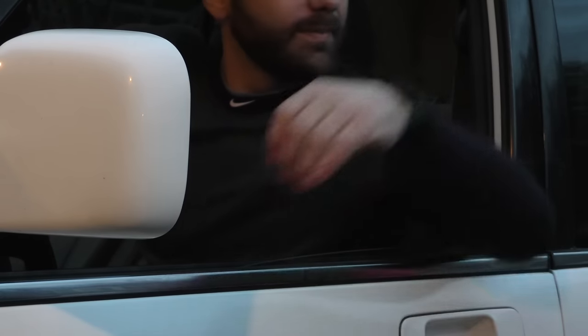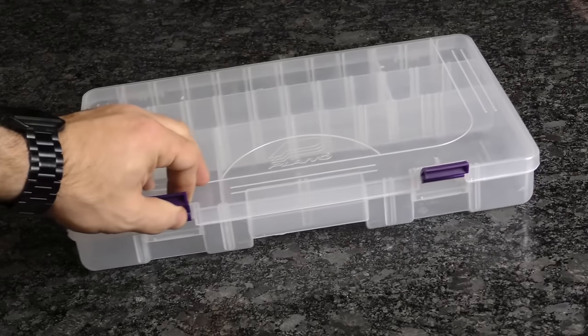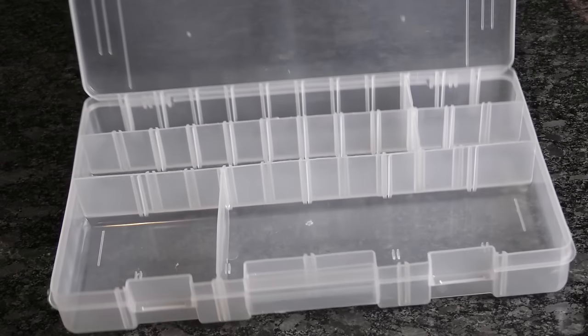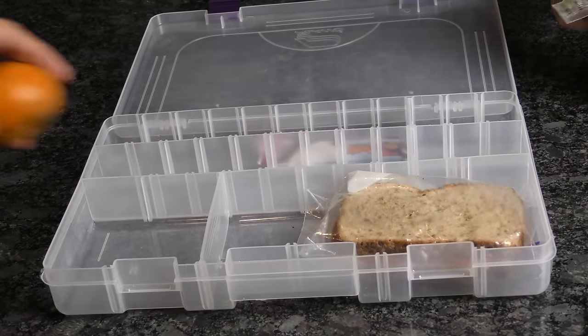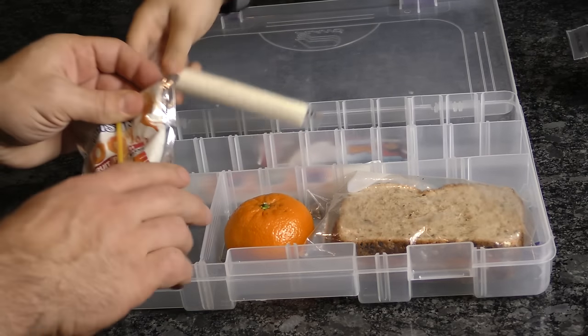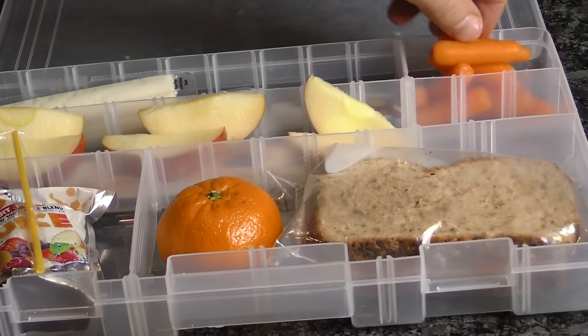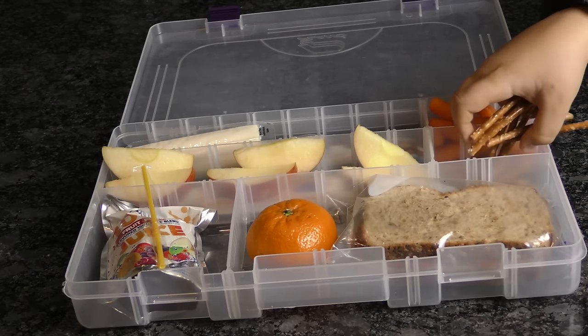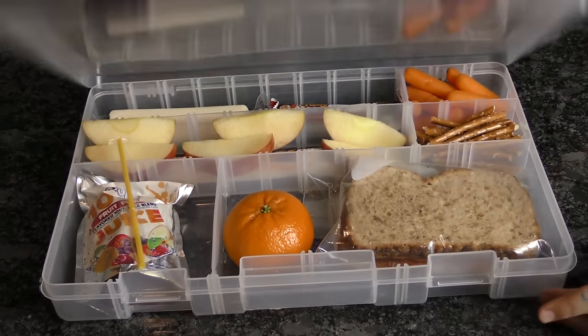When you're traveling, especially with kids, eating fast food is not always the best option. Turn a craft organizer into a customizable snack pack. These containers are a great option for feeding nutritionally balanced meals while on the go. The dividers can easily be moved around to accommodate whatever you'd like to add to the meal. Pack them with a crunchy snack, fruits, veggies, drinks — whatever you want. They're easily accessible, stack, and store conveniently, and they also double as a tray table.